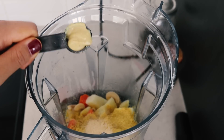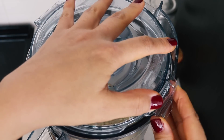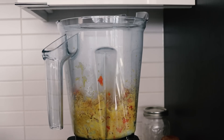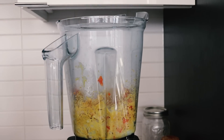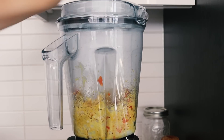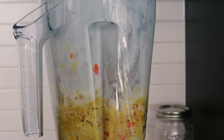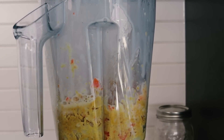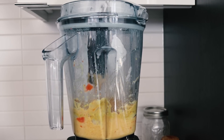We're also adding one teaspoon Dijon mustard. I started blending without realizing I forgot to add the non-dairy milk, so we're going to add a quarter cup of non-dairy milk and then blend it on high. Be patient — blend it nicely, you might want to mix things around after a while. It'll work, I promise.